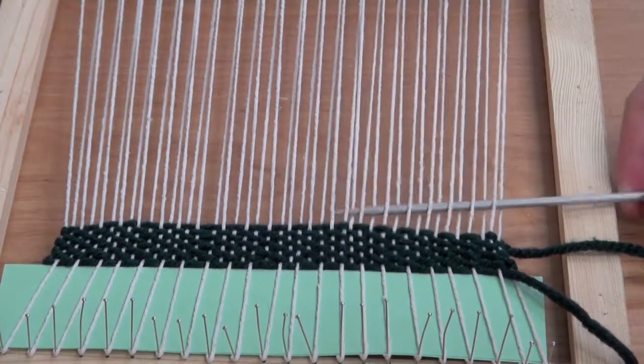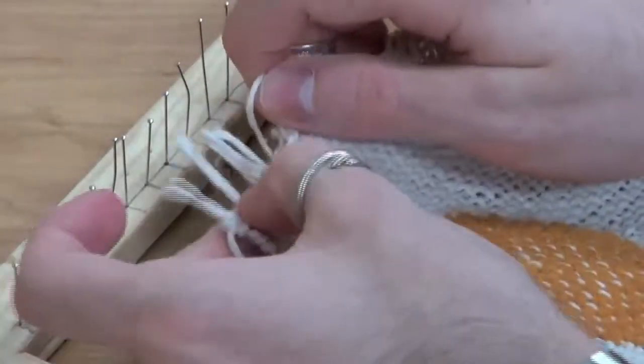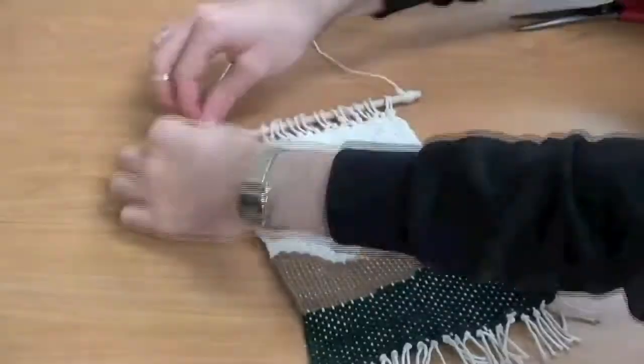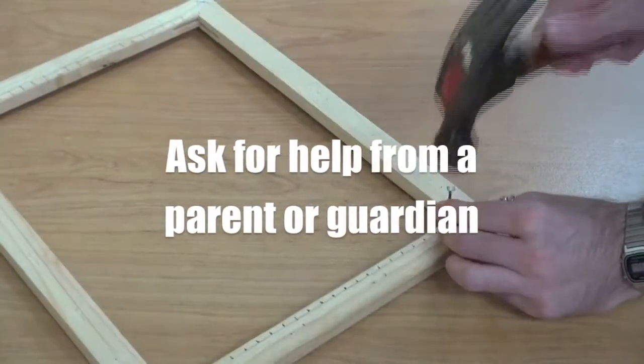Hello and welcome back to another how-to video with the Oxbridge Public Library. In today's video we will be making a weaved wall hanging. This project is super fun to make and can make any room look super aesthetic. We will also be making our own looms, so please if you're young, make sure that you have some supervision or help with large tools.